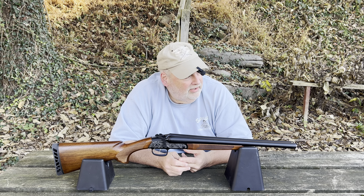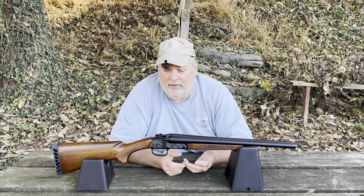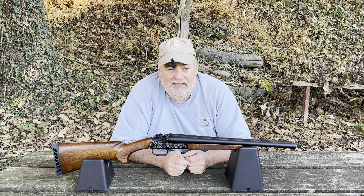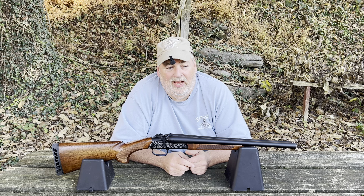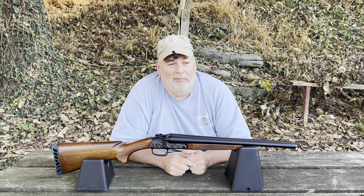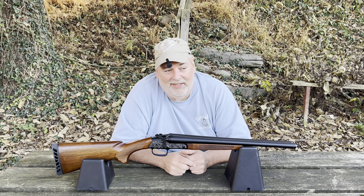Every time I do a Form 1 on a gun trust I have to go around and get everybody's fingerprints and photos, upload my trust to the ATF website, upload photos of the gun, and now they're making us upload a picture of the markings on the gun. I also have to print out the responsible person's forms for everybody in the trust, get them signed, scan them into my computer, and upload those. It's hard on an old man — I'm not used to this computer stuff. It took me five or six hours last time.